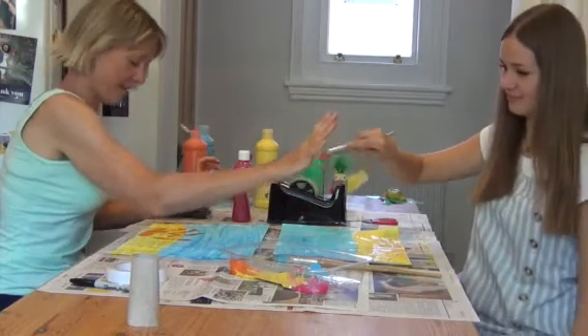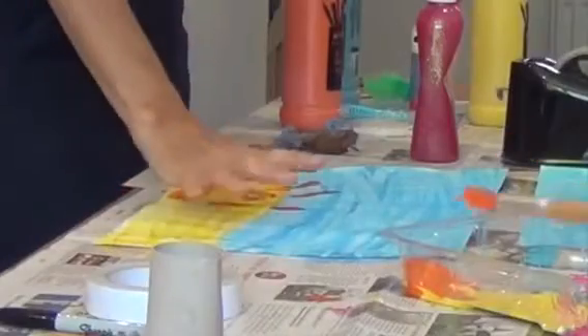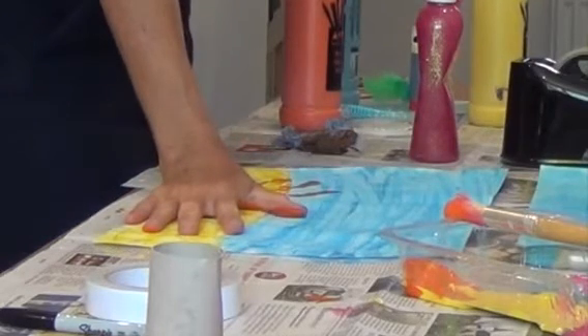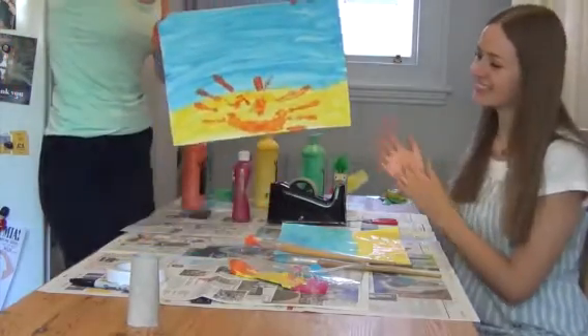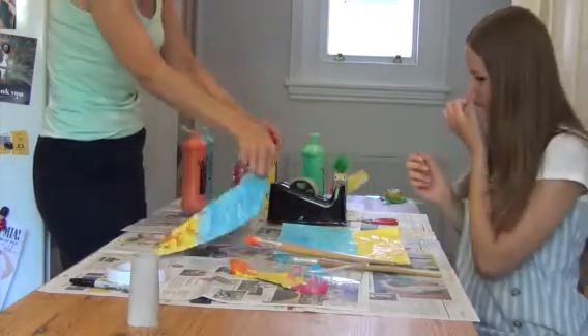Ready? All right, so here we go — like that, yeah. He's out — my crab! I might put his eyes on when it's dry. I could put some googly eyes on. I'll find some googly eyes.